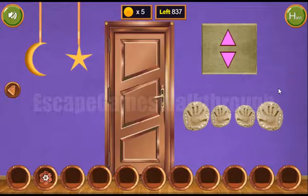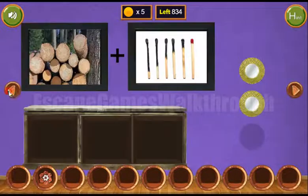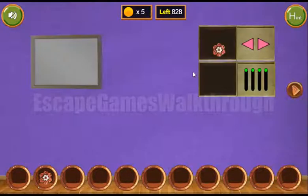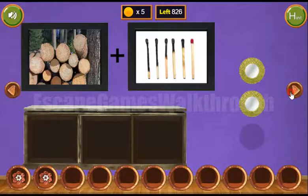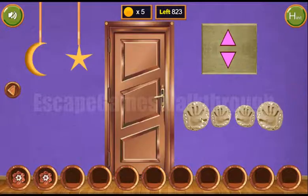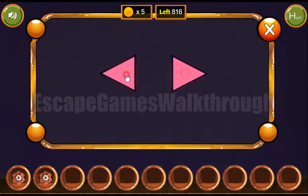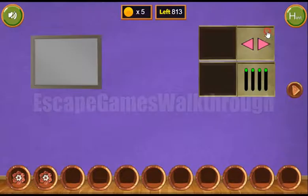Going further to the right, here we can see a handprint sequence: big, small, small, and big. Also for the left and right hint we get it from here: right, right, left, and left. Let's do it vice versa: left, left, right, and right.